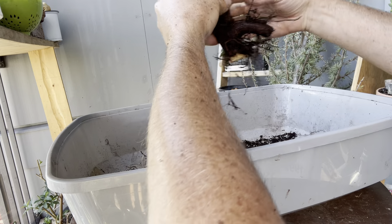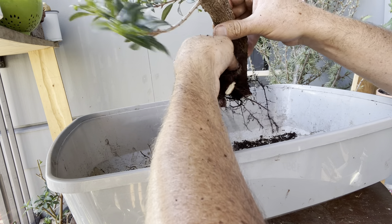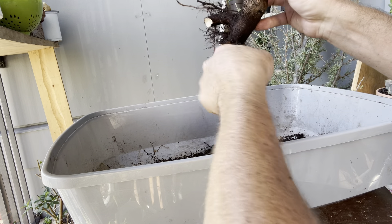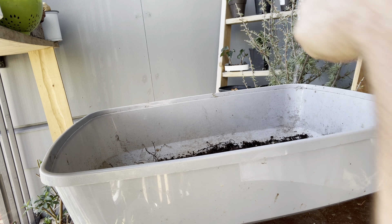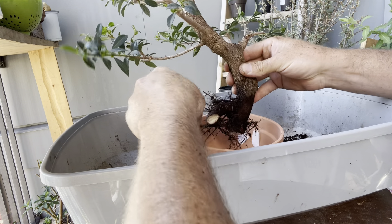It almost gives us an opportunity to do a kind of semi-cascade, but I'm not really sure I want that — I kind of want to keep it upright. So I'm going to cut down this big piece first, because I don't think it's helping anybody. And as cool as it is to have a massive taproot like that, it's not very bonsai either. So we're going to start there.